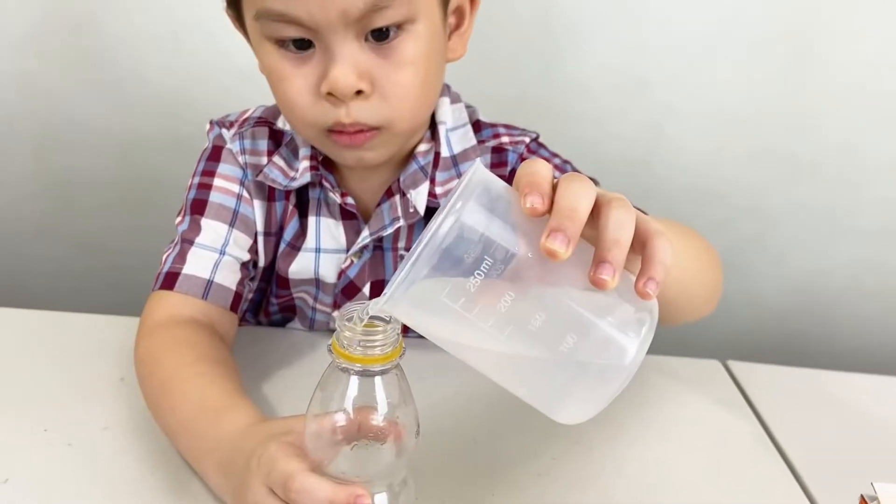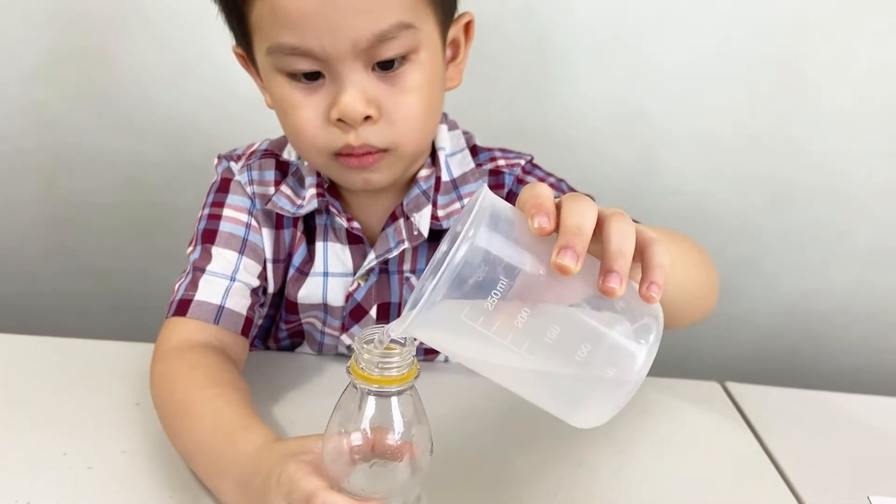First up, put some vinegar in your water bottle. And then using our funnel, we put some baking soda inside our balloon.